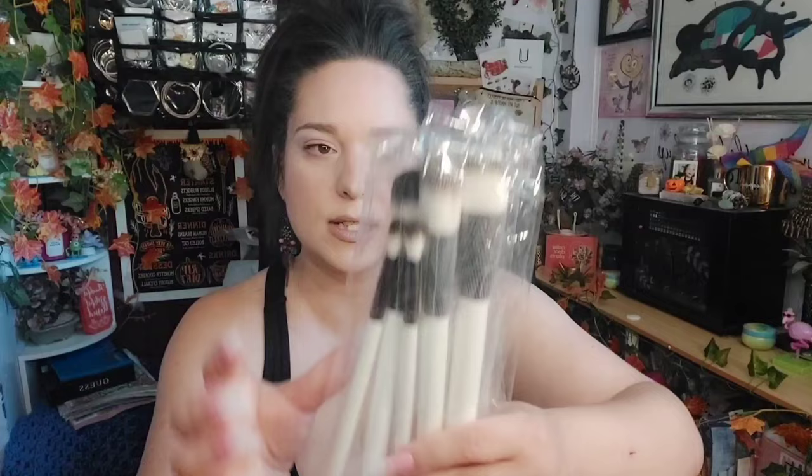I wanted to show this to you guys because I'm thinking about using the palette in a video. The first few things I got were these brushes, and literally these brushes were on sale for two dollars a piece — I couldn't pass that up. The first one I have here is called Nikki, and these are really good size. I love how they have the thick handle, which makes it easy to use. This is an angled brush you could use for foundation, contour, or powder.